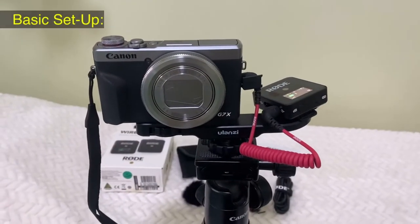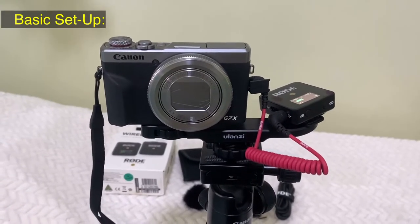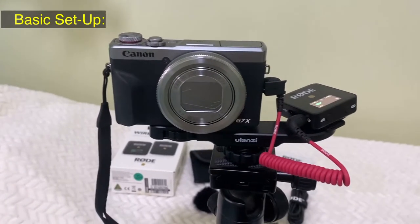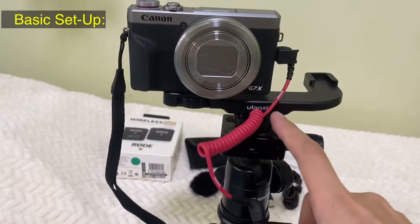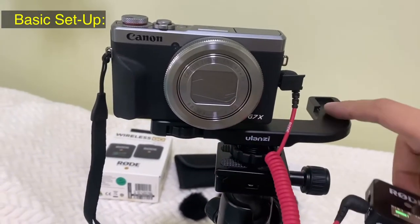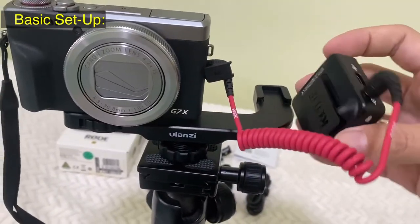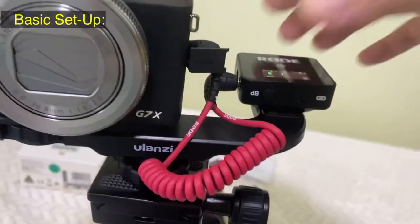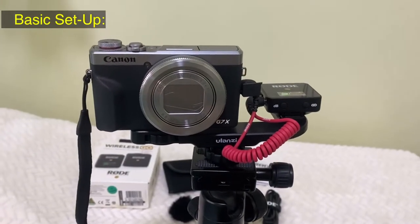Let me share with you this basic setup you can do with your Rode Wireless Go connected to your camera. This is the SC4 cable, also called the TRS cable, connected to the external mic output of your camera. I bought this accessory from Olanzi where you can connect your camera, and this part is for your external mic. The horseshoe clip on the wireless Go mic lets you simply slide it on, and it looks pretty decent.